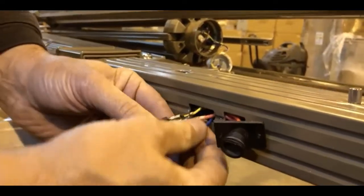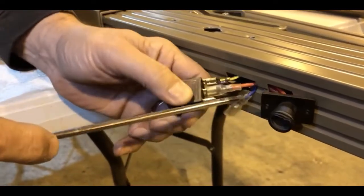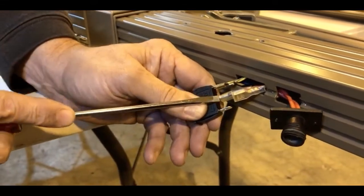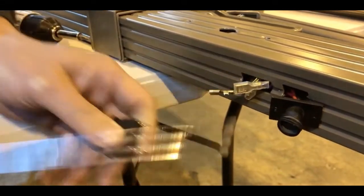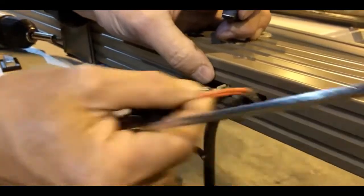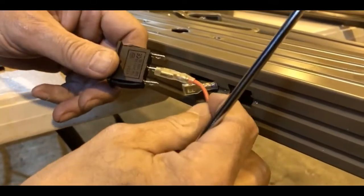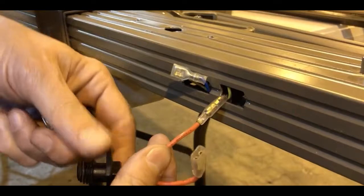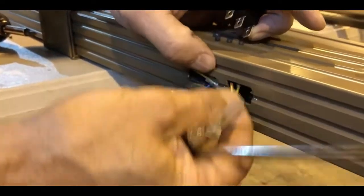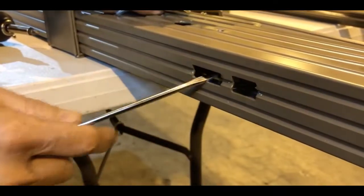There are three wires on the back of here that we're going to have to take off. The red one in the middle goes to our electrical socket here. Once those are off, you can pull this out. One of the red wires goes to the middle of the switch, and the other red wire coming off the socket attaches to the brown wire in the umbrella with a round receptacle — that's the main power lead in the umbrella. So we just push those out of our way.